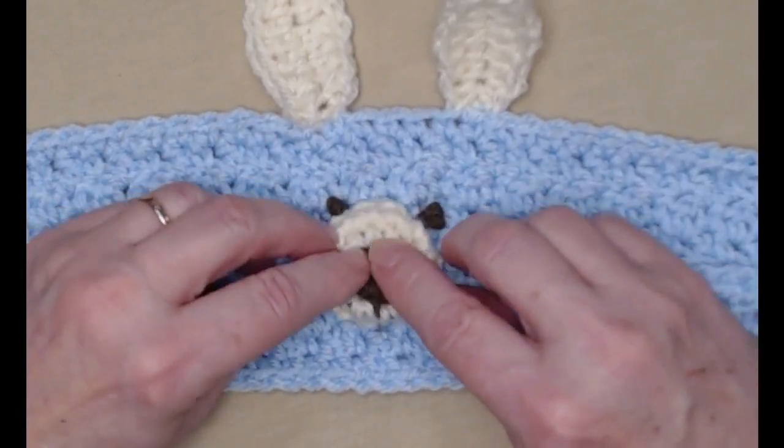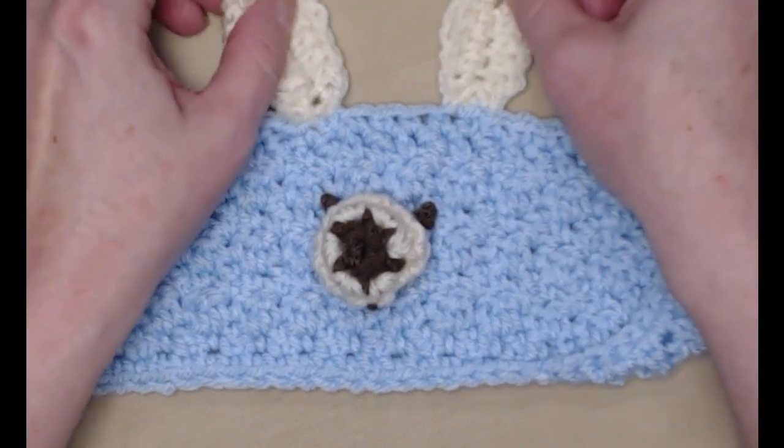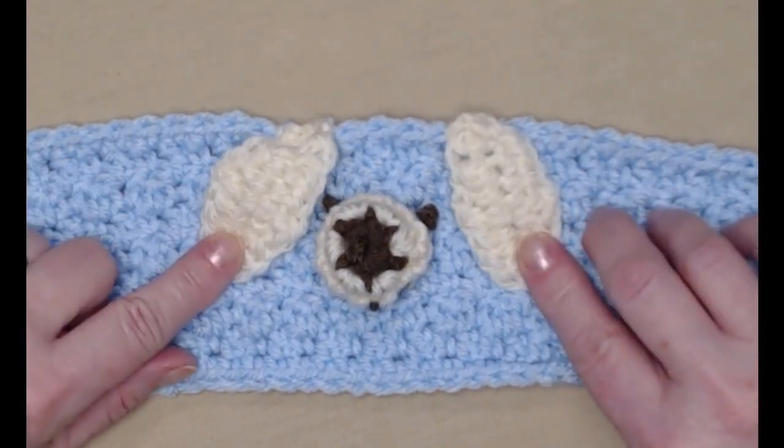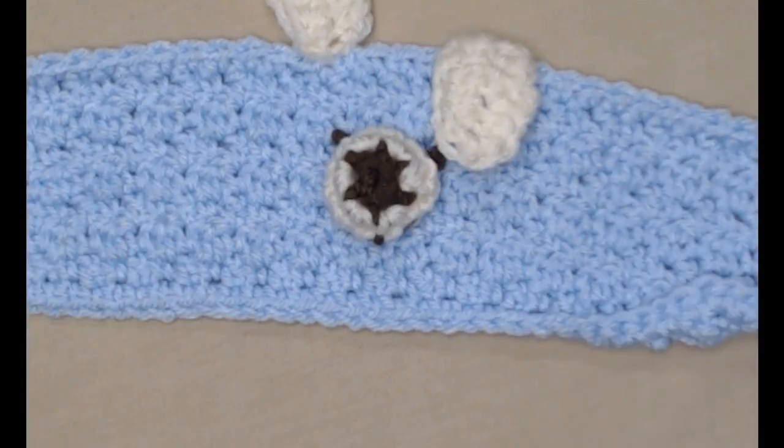Here's our little puppy — little eyes, little mouth, little ears. If you want your ears to come down, they can. Now we just need to put this on our cup, but don't forget it needs a button.